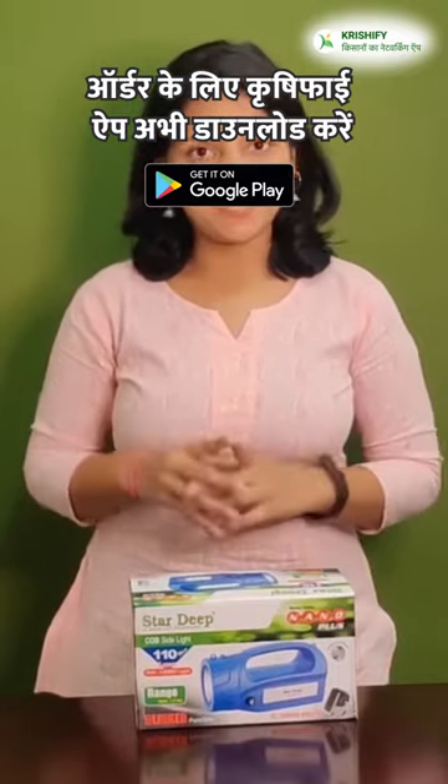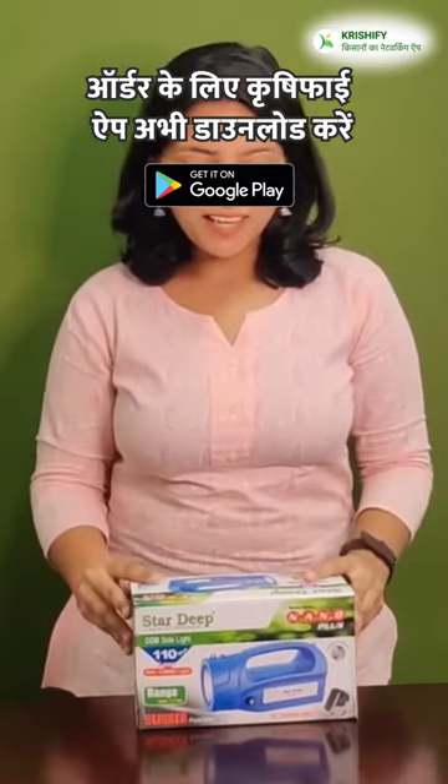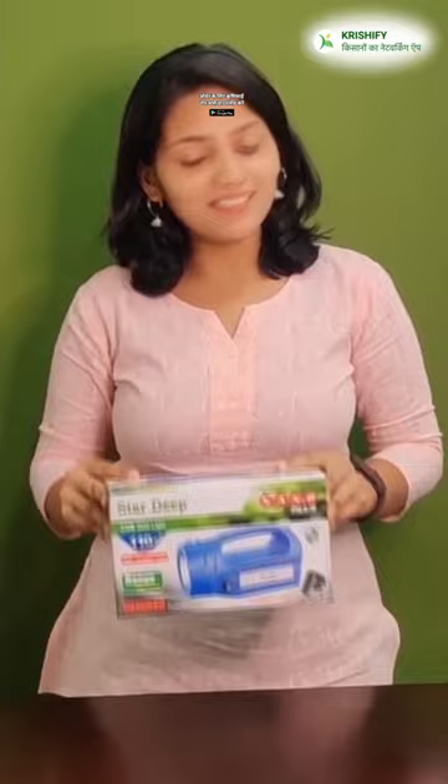In the middle of the year, we have to keep our bodies in the middle of the year. And if they get a light that gets a lot of light, they get a lot of ease. And for this, we have to take StarDeep's Nano Plus Laser Light.